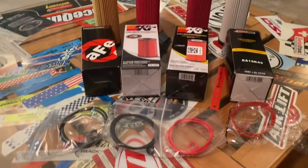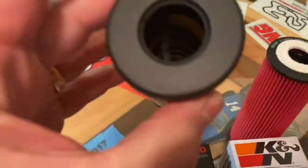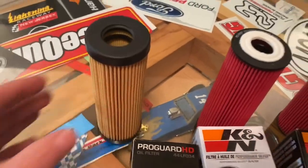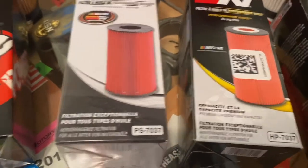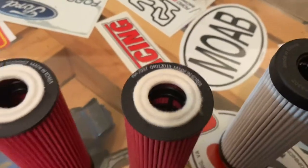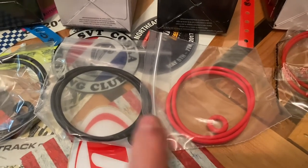All right, let's see what we got here — a few more filters. So ProGuard HD looks a lot like the old FL2062, not a bad filter. And then these two K&Ns, PS7037 and HP7037, look pretty similar — actually they look exactly the same, but the difference besides the box coloring is the O-rings: one's black, one's red.